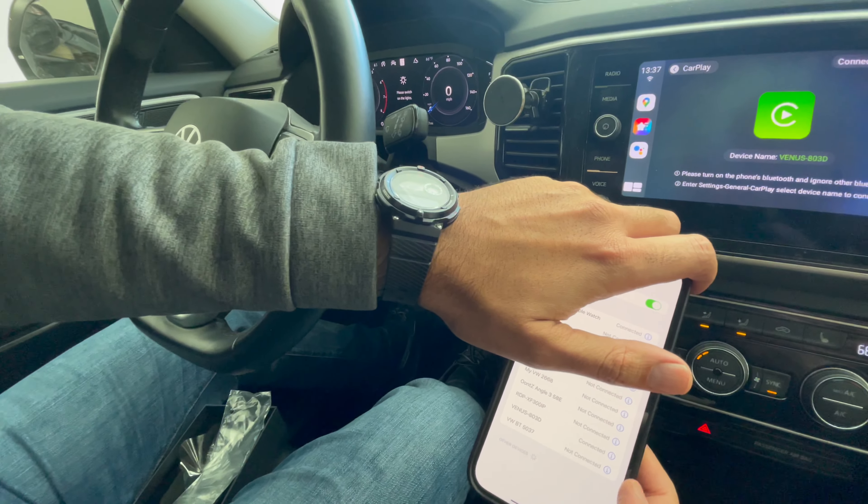This was done on a Volkswagen Atlas 2021 which did not have wireless CarPlay. If you have any questions or comments, put them below. This box is about $290 on Amazon — I'll put the link below and you can use the promo code, which might get you a discount or free shipping. It comes from Hong Kong or China, shipped via Amazon, depending on your region. Thank you.